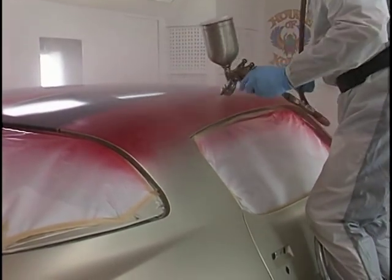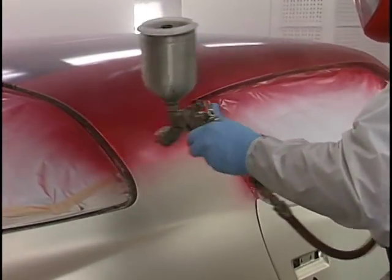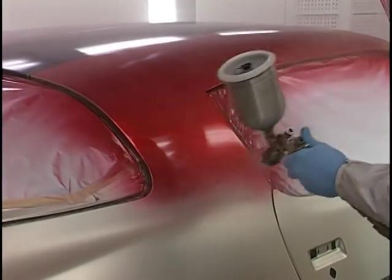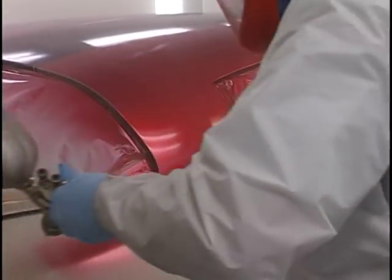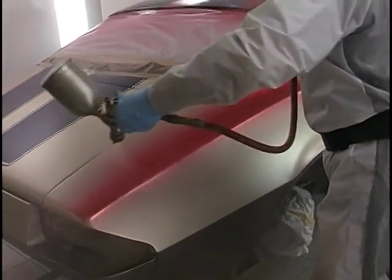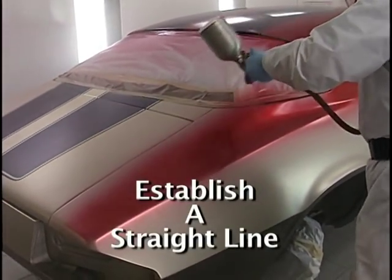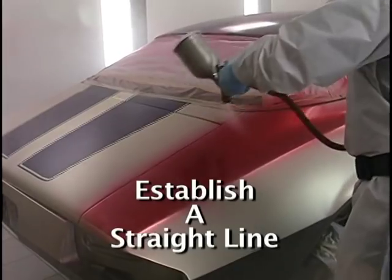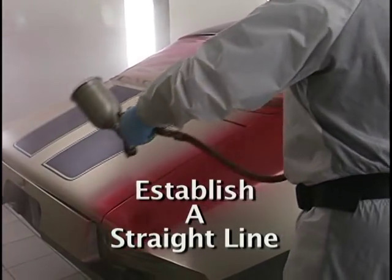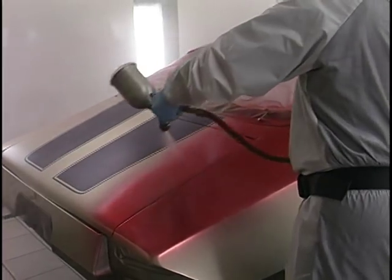Do that sail area, then get down off the ladder and get the ladder out of your road so it's not in your way. Don't forget to make that pass along that back window. Straight line thinking — watch this pass. It doesn't go back all the way. Stop. Now go back. I'm establishing a straight line, using the deck lid as my straight line — the edge of the deck lid. Using that robot attitude. Straight line thinking.